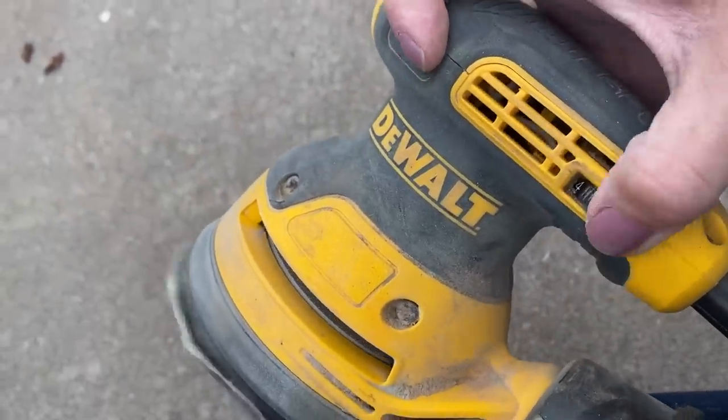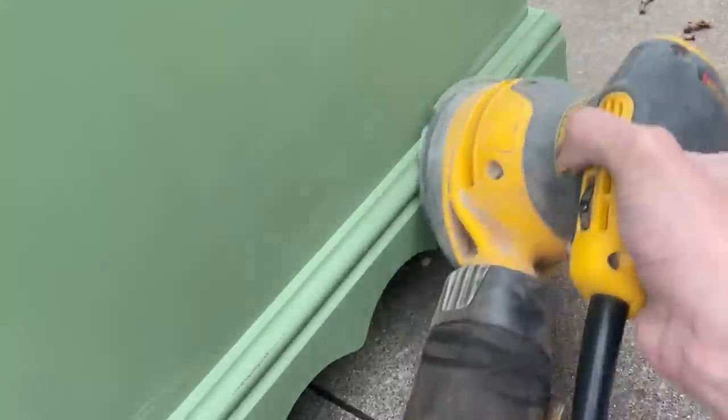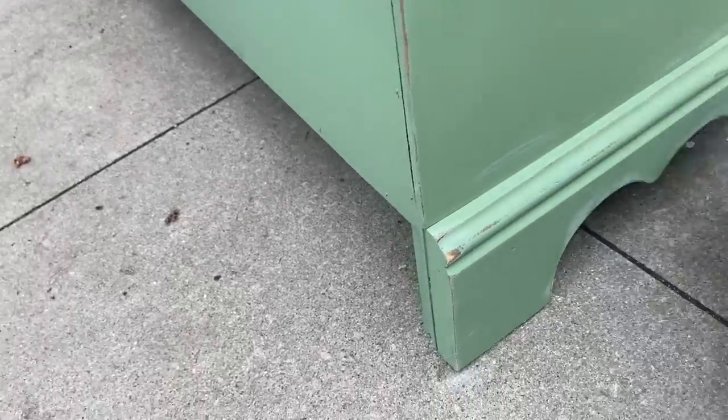I had the sander on a very high speed and it kind of got out of control. It's much easier to control your sander when it is at a much slower speed. Plus sanding and trying to videotape all at once did not work the best, but I just went around — any of the raised edges I gave a good scuff, and I love how it all turned out.